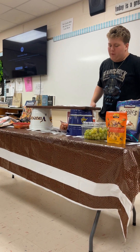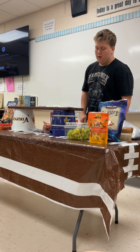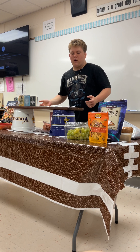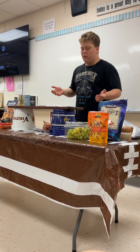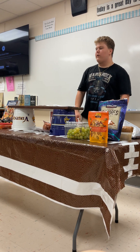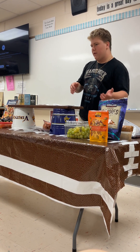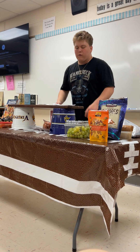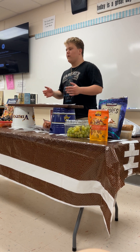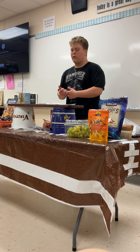A beautiful charcuterie board is not only a statement piece, but it can also be a time saver for you. The most important ingredient for your board is the food. The type of food is really up to you, but I have some tips to get you started. This is called the 3-3-3 rule, and it helps you decide how much of each food you want. The 3-3-3 rule is three meats, three cheeses, and three others — whether that's vegetables, fruits, or a sweet.